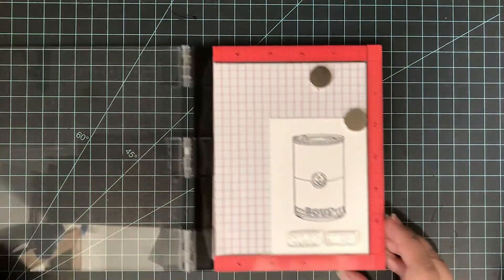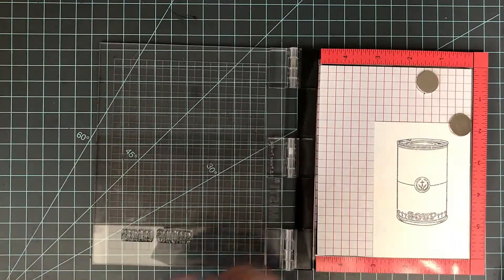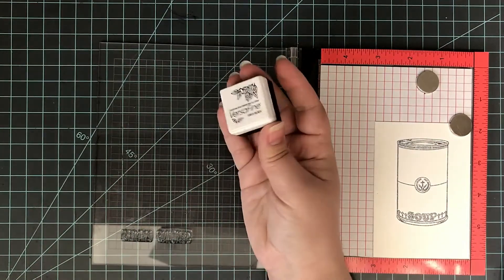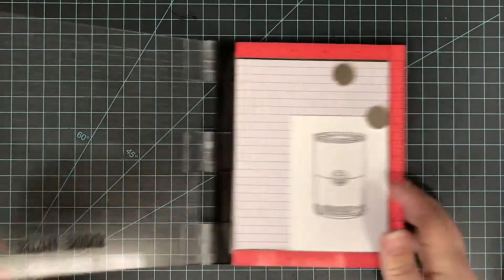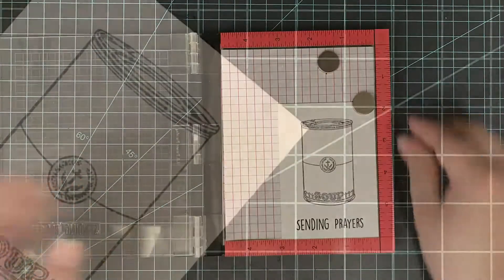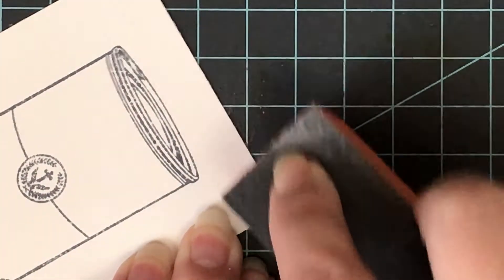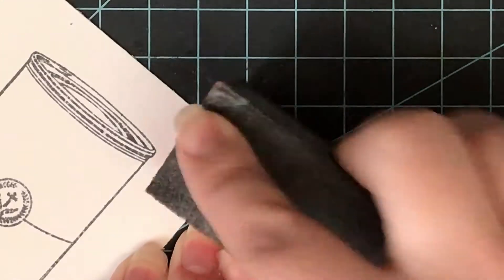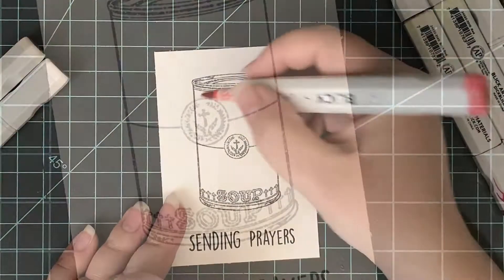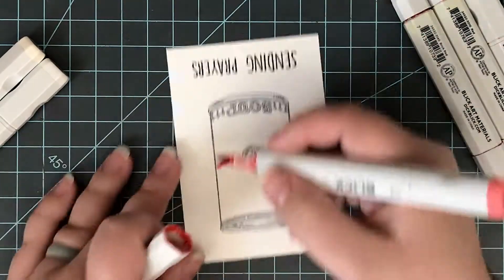With the Get Well Wishes stamp set from the everyday line, I'm going to build up the 'sending prayers' sentiment. I'll line that up using the grids on my MISTI and use Versafine Onyx Black ink to stamp it down at the very bottom — it does a great job getting a nice rich, solid black the first time. For that smudge, I'm just going to take a sanding block — this is actually for your nails, found at any beauty supply store. I go over that smudged area very lightly; use a smoother side so you don't damage the paper. Basically sand away the color and the smudge is gone.